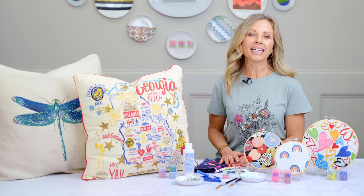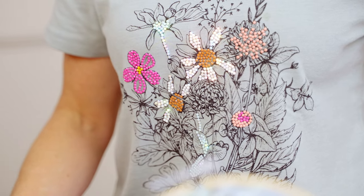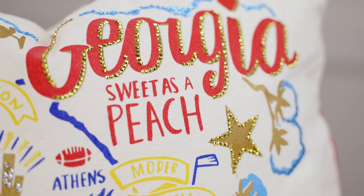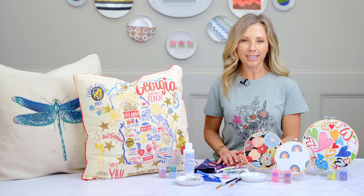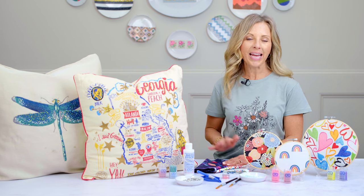The trend of printed fabric is everywhere. There's printed t-shirts, there's printed pillows, there's printed individual pieces of fabric. Anything that's printed, you can now add sparkle with Diamond Dots Freestyle. The trend is everywhere.